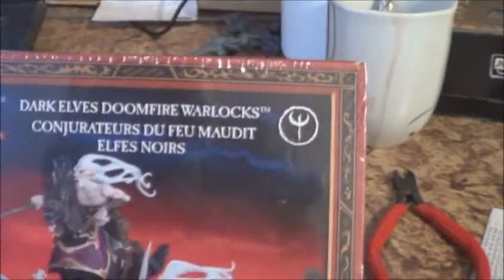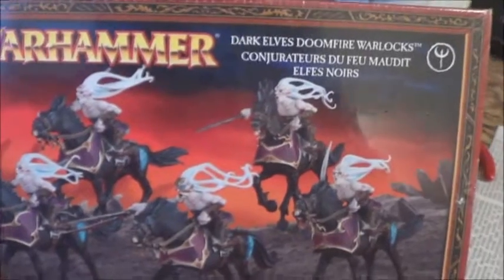Hey tabletop fans, here we are again with a little unboxing. This time: Dark Elves Doomfire Warlocks, or as the dual kit says, we can also build Dark Elf Dark Riders out of it. While I'm enjoying coffee at 7:30 in the morning, I will build the Doomfire Warlocks out of this box, which I need for the tournament. Let's get it on and open the box.